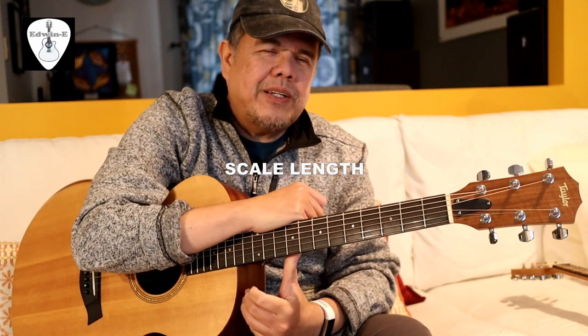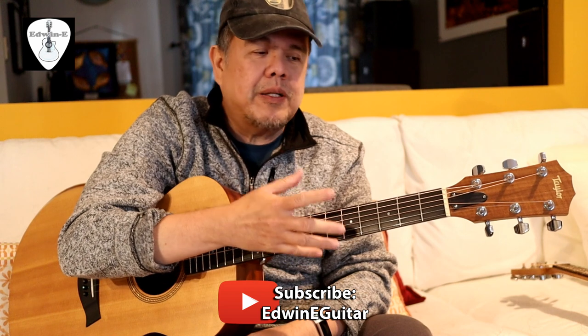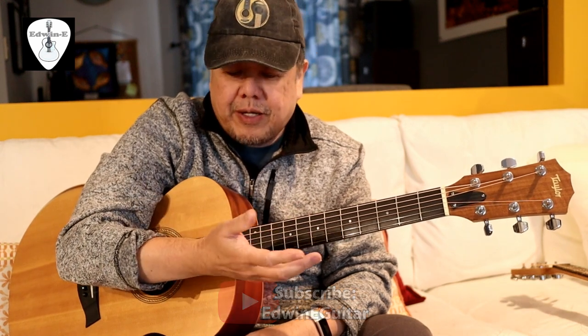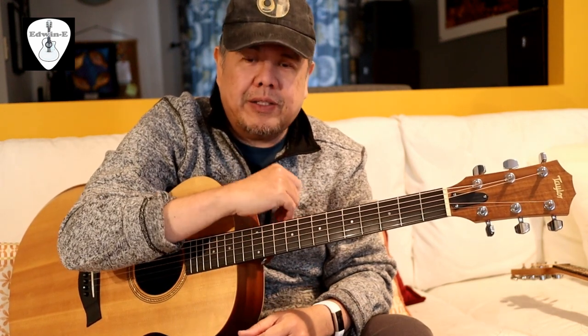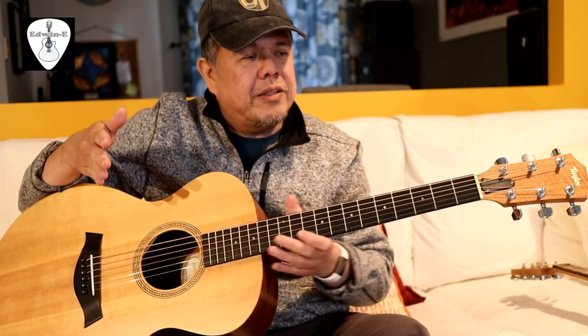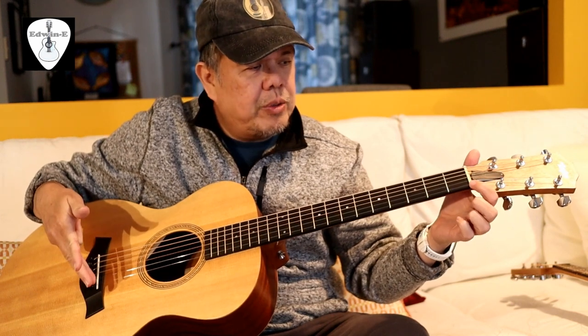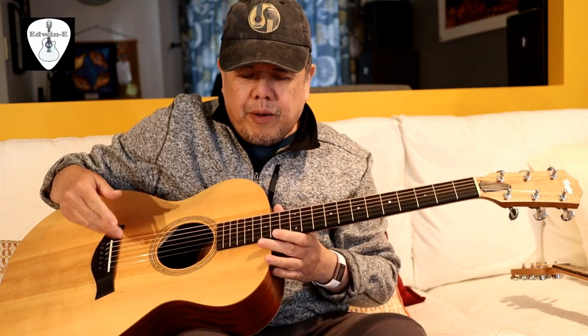Hi guys, Edvin here. Today another guitar specs discussion — I will discuss the scaling of an acoustic guitar. What is scaling? Basically, the scaling is the length of string between the nut and the saddle.